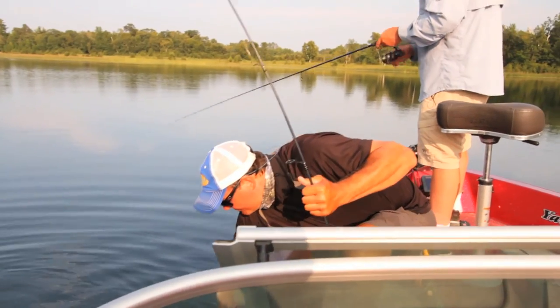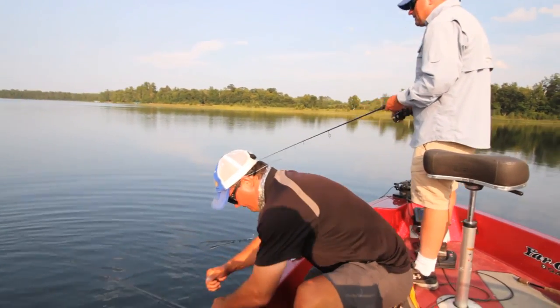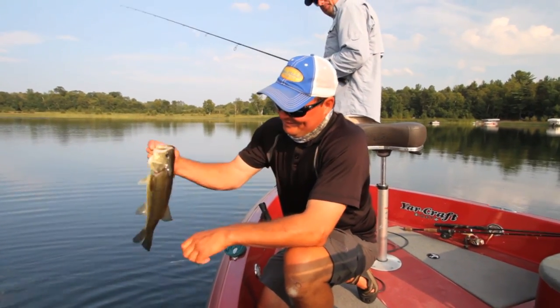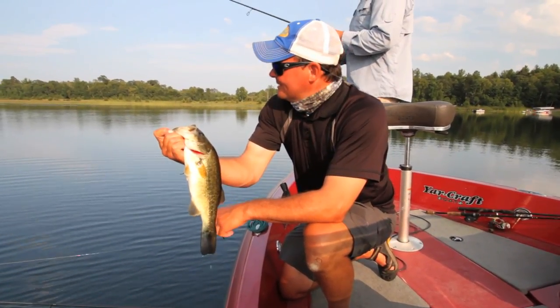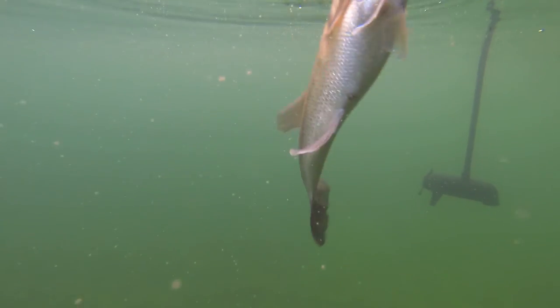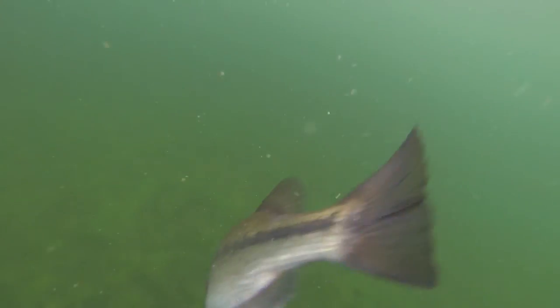You can tell the largemouth because they definitely do not fight as hard as the smallies. It's a decent-sized one — not huge. The fish was up really high in the water column. The jig we're using is an eighth-ounce Northland Tackle jig called the Buckaboo. There are a couple of different options — marabou and hair.